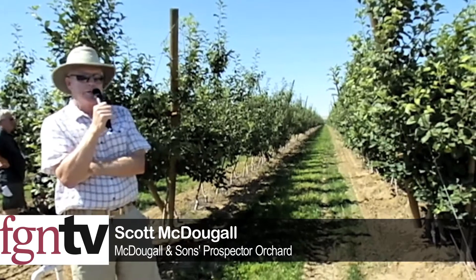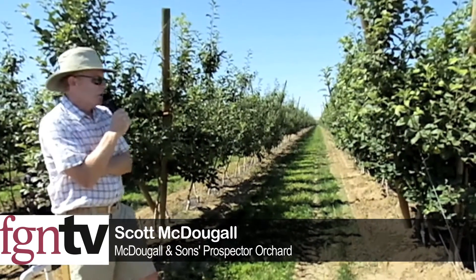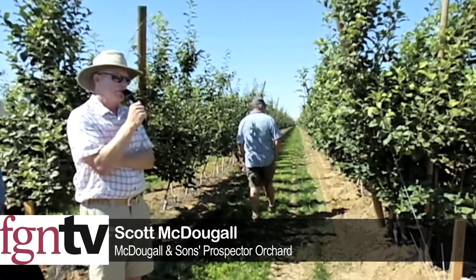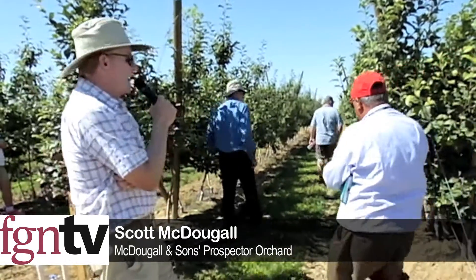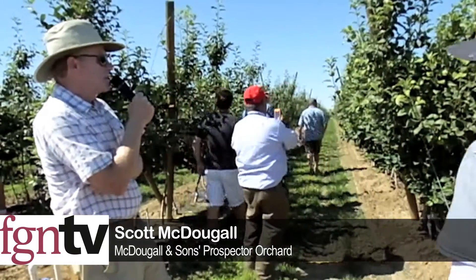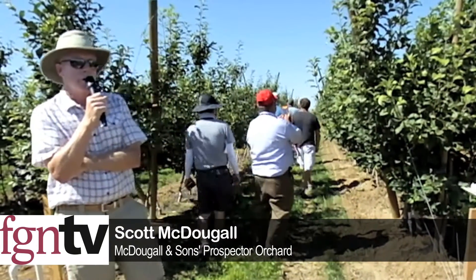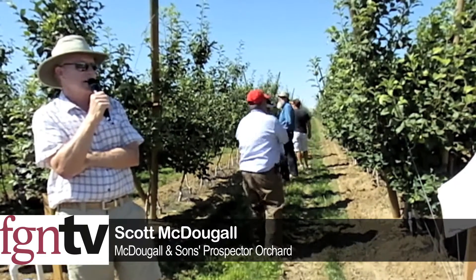I've found that even on a third-leaf Honeycrisp we still have a high amount of bitter pit, so the decision to fill the space and crop in the fourth leaf was made. I think that point is particularly relevant out here where a lot of growers are thinking about getting into the organic side of things.